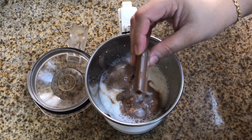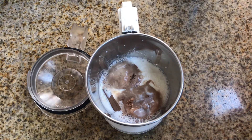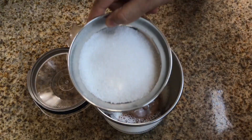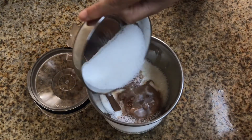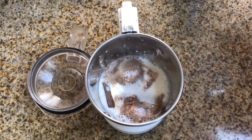I am adding a small piece to the milkshake. I am adding the ice cream. If you want to add sugar, I am adding sugar — I am adding 3 tablespoons. I am adding chocolate ice cream.